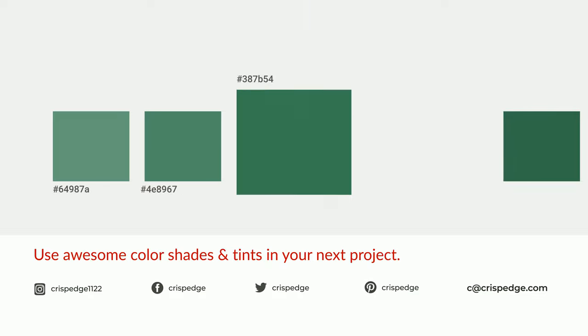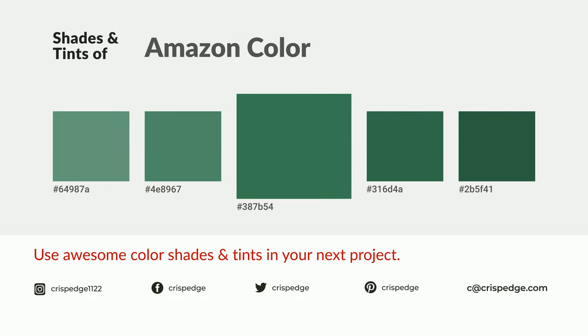It's about 10 minutes. It's about 30 minutes. It's about 10 minutes. Thank you.